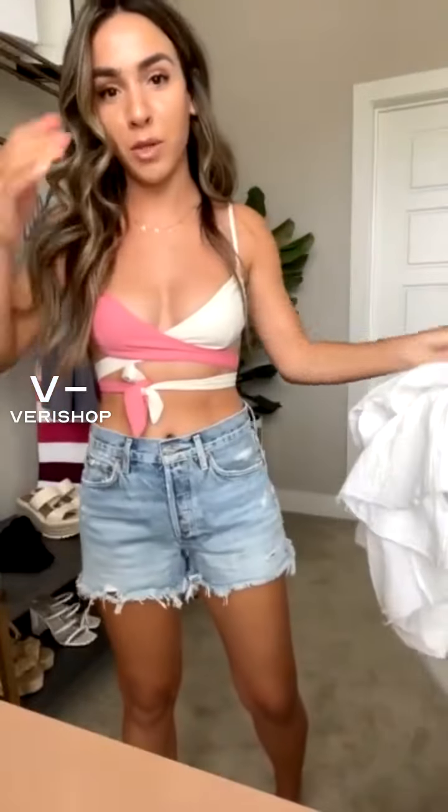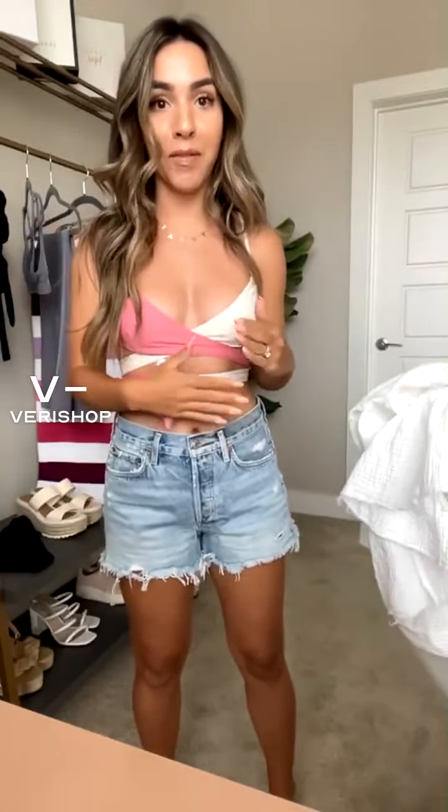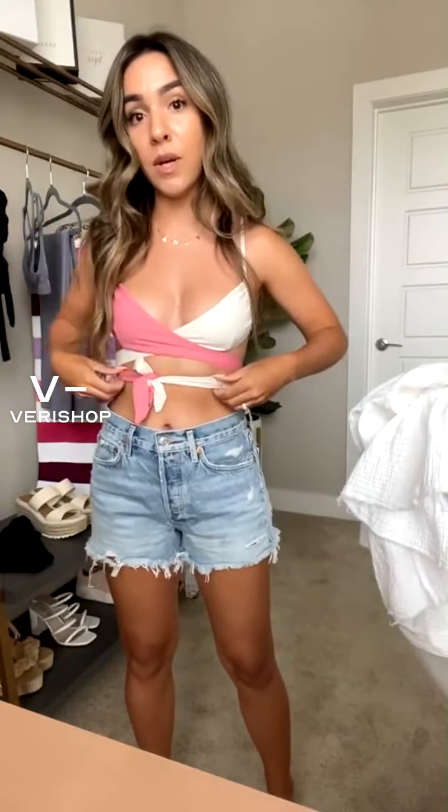This swimsuit is super cute. I'll get up quick and show you what the top looks like at least, because it's really cute. I'm going to take this off quick and put it right back on, but I just wanted to show this swimsuit. Right now a huge trend is swimsuits with lots of tie details, crisscross — all of that stuff. I really like the color block in this one too; it's multi-colored and it has pink in it, which I loved.